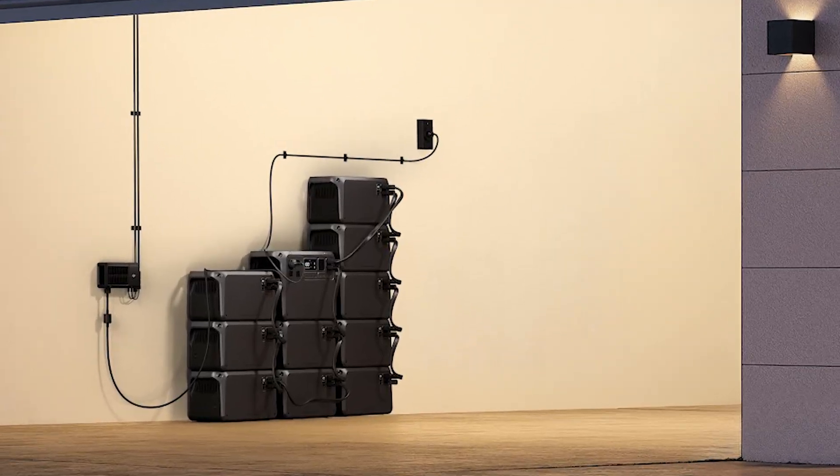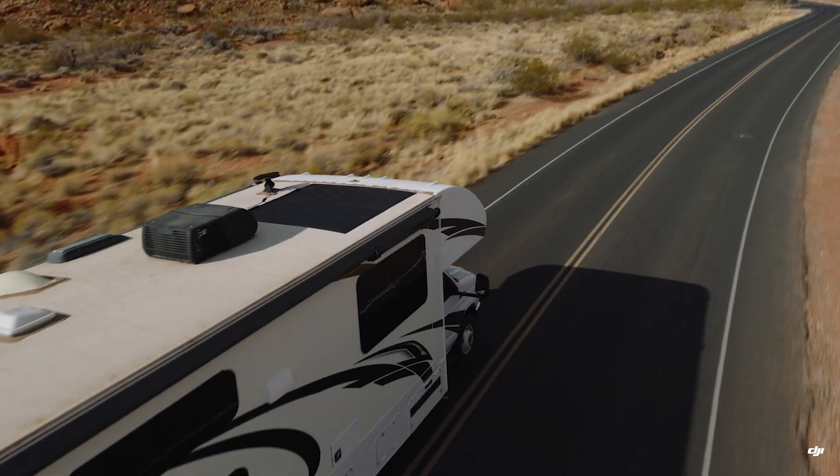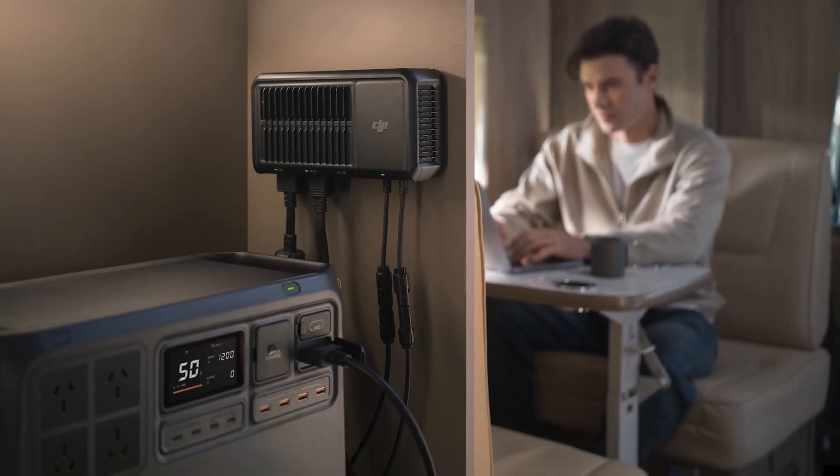That's enough juice to charge a drone battery more than 250 times, or run a mini-fridge for over two weeks. You can also pair it with a 100-watt solar panel for off-grid charging, or top it off from your vehicle on the way to your next job.